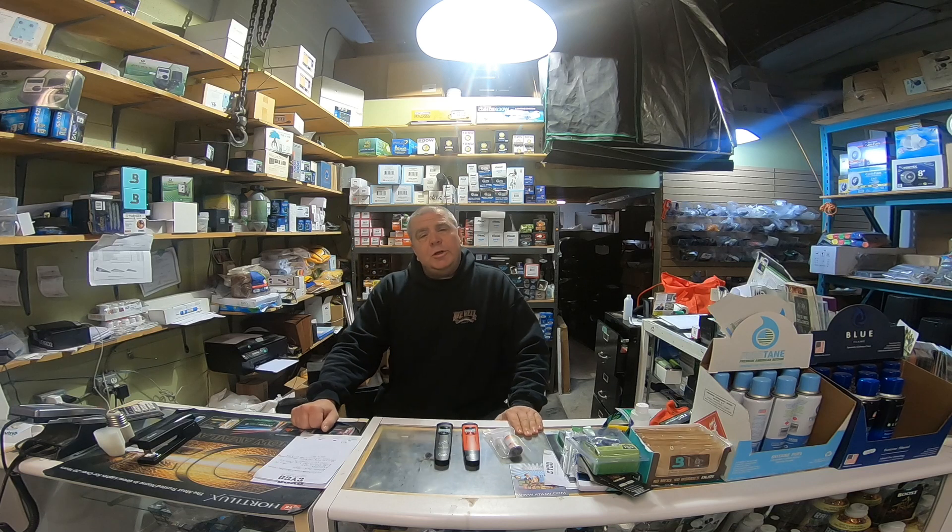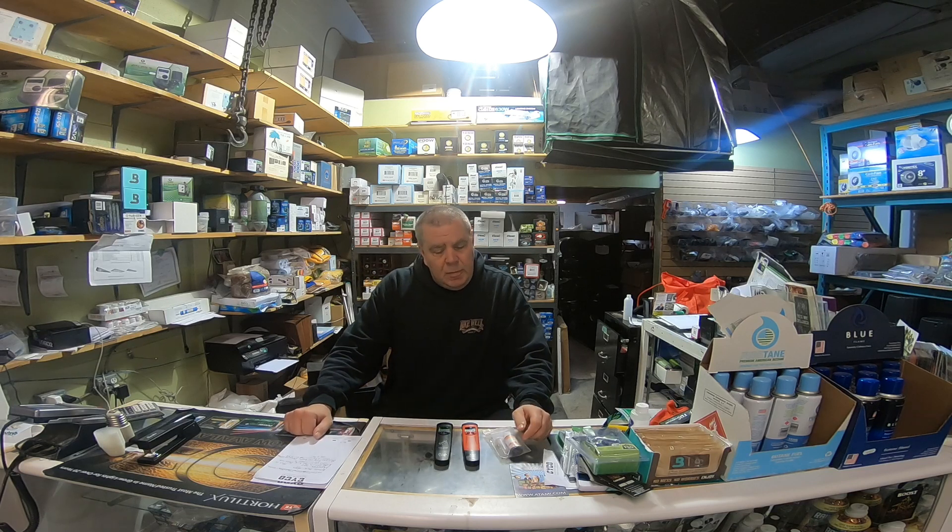I'm here at Growers Choice today and I'd like to have a little discussion on pH and selecting a pH meter. pH is measured in units from 1 to 14, with 7 being neutral, anything above 7 being considered alkaline, and anything below 7 being considered acidic.